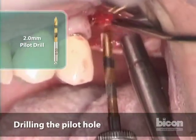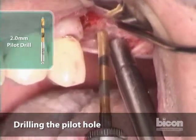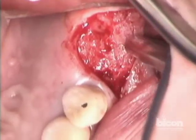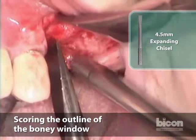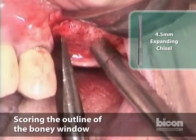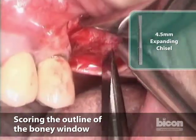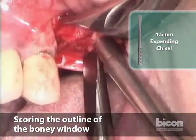Because I want to use a wider implant, I'm just going to make a mark. This is a ridge split bi-bevel chisel — it's pretty sharp, five millimeters in diameter. So when I make the window I want the window to be no wider than this chisel. I'm going to mark the anterior and posterior extent of this window.